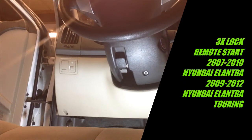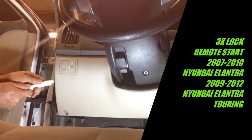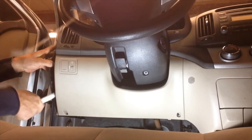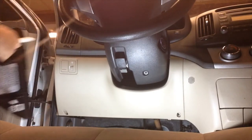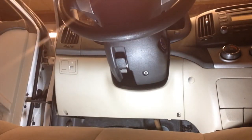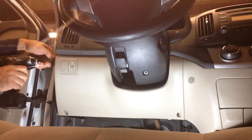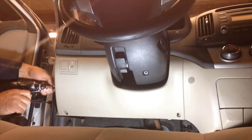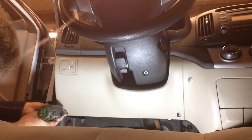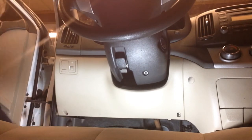We're going to start with a disassembly. I'm going to remove the side panel of the dash. I'm going to remove two Phillips screws under the side panel, one Phillips screw from this location on the bottom of the dash, and one Phillips screw from this location.